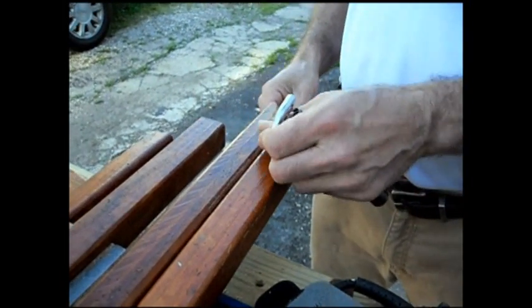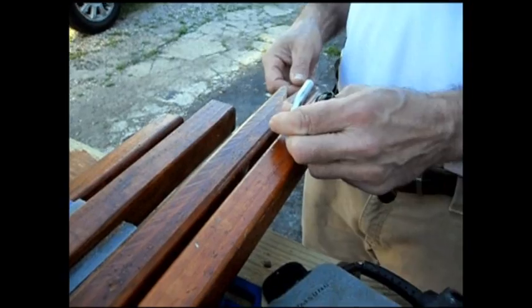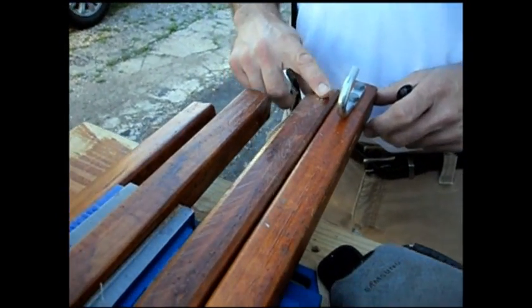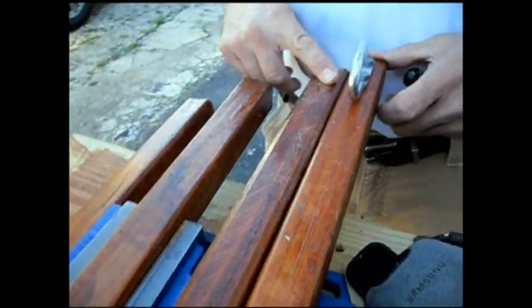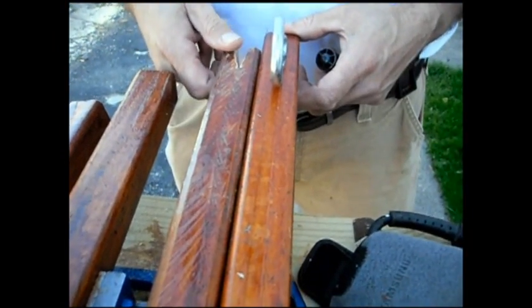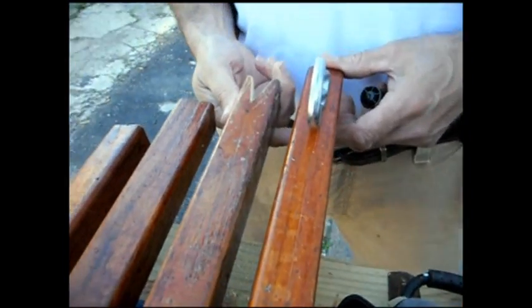This really didn't work because when we put it against the clothesline it slid around too much. It would be good for holding up heavy rugs and stuff, but it just slid around. So we cut them — we just put a notch in the next one.